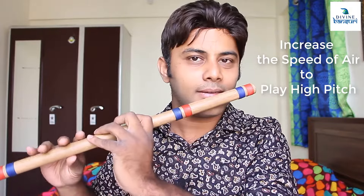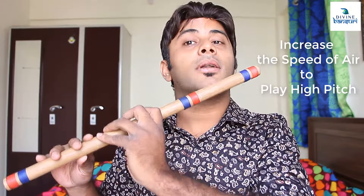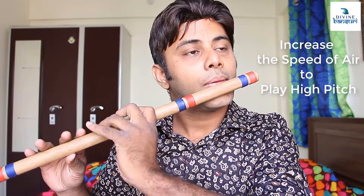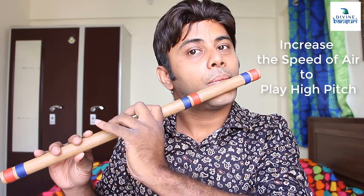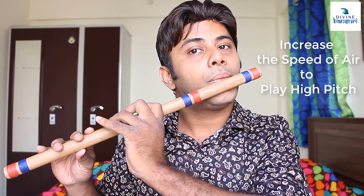There is no extra effort or strength being applied — I am just increasing the pace. It doesn't have to be like you are blowing heavily; that is not required. You just need to increase the speed a little bit — see how it works.